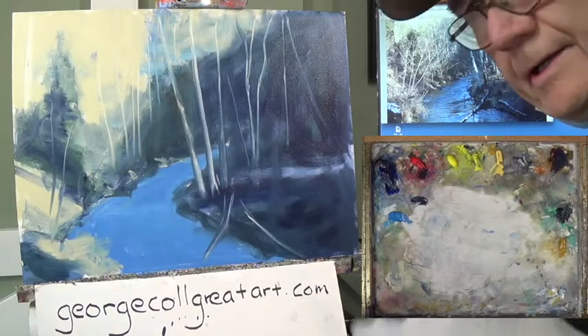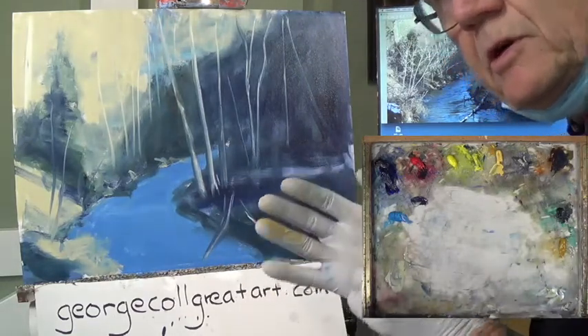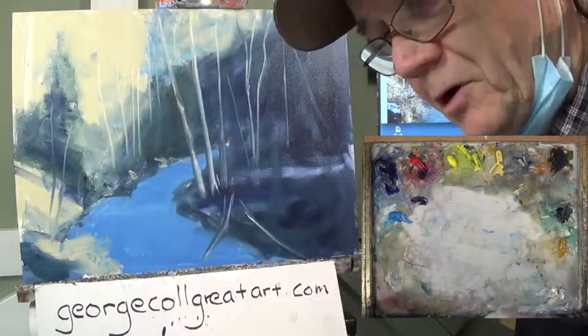With that, that's part one of My Favorite Place. Zoom students, stay in there — I'm going to say goodbye to the YouTubers and you screens. Thank you so much for coming by, and we'll see you in part two. Bye-bye.